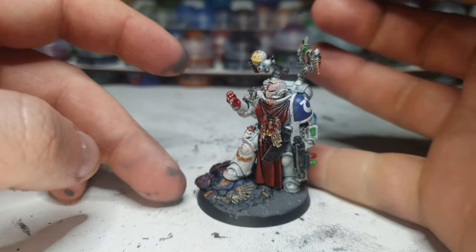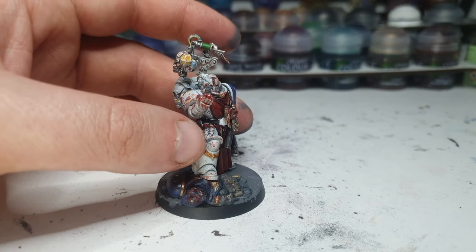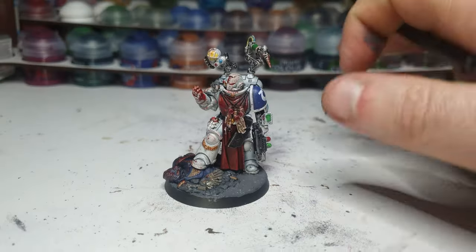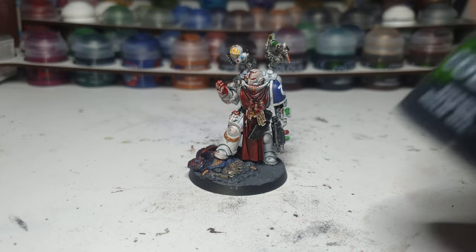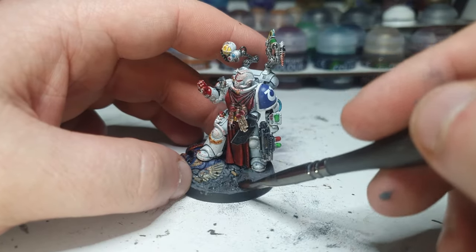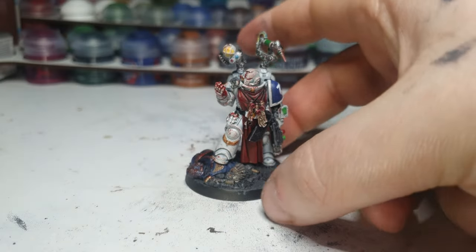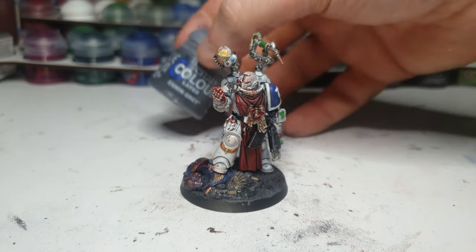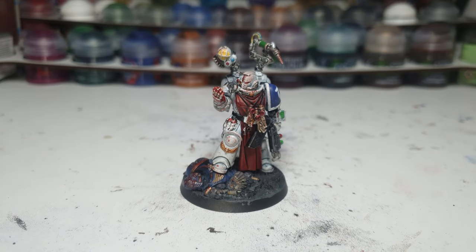It blends in fairly well with the body as well — it'll do so even more when I shade it, I'm sure. Blend it in a little bit. Very cool. And with that dry, now I'm going to wash the base with Nuln Oil. This allows me to blend it in with the model part of the base as well. Now we'll wait for that to dry. And now that's been done, we are going to dry brush this with some Eshin Grey.